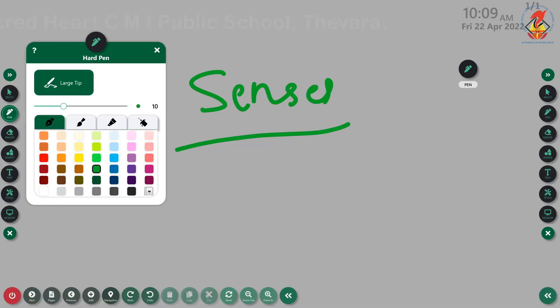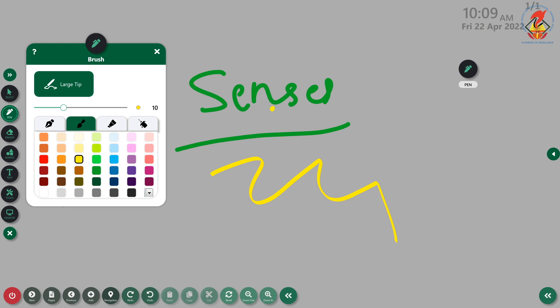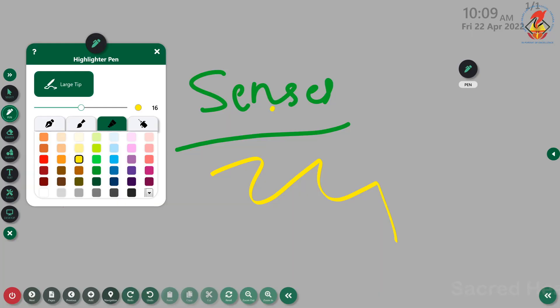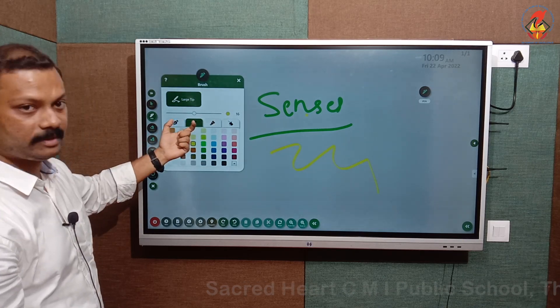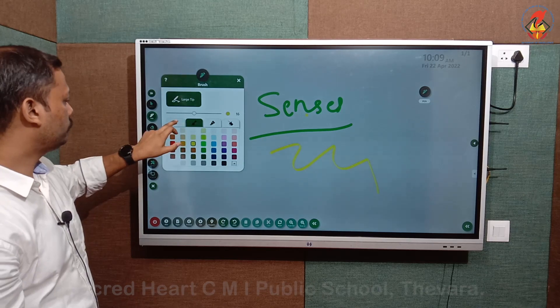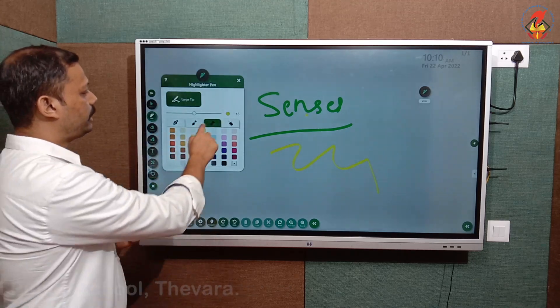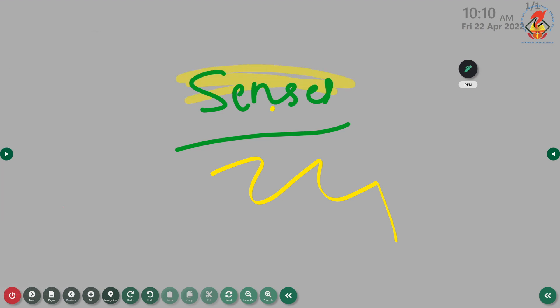In the pen tool, the first option is the hard pen, used for writing. The second option is the brush tool, used for drawing. The third option is the highlighter pen — if you want to highlight a particular portion, you select the highlighter pen. The current tool is always displayed on the panel. You can adjust the gauge, change the color, and it acts as a highlighter.